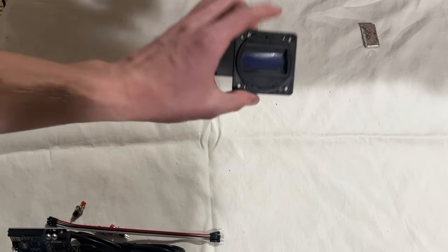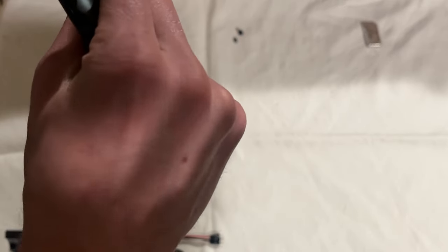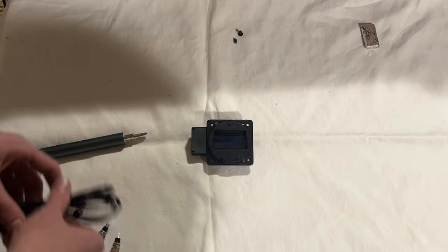I made a belt out of clocks — it was a waste of time. And here we have it. I forgot to take the protective film off for the second time. Let's go on to the wiring.